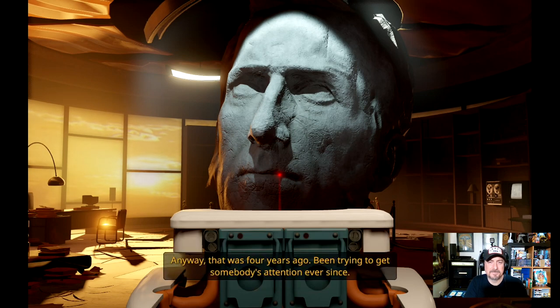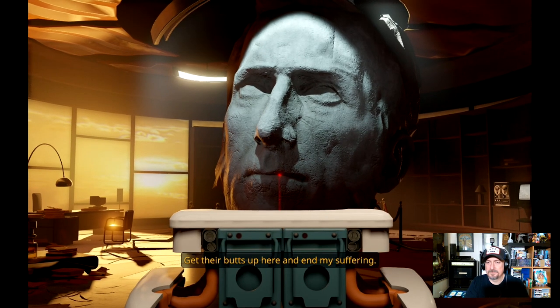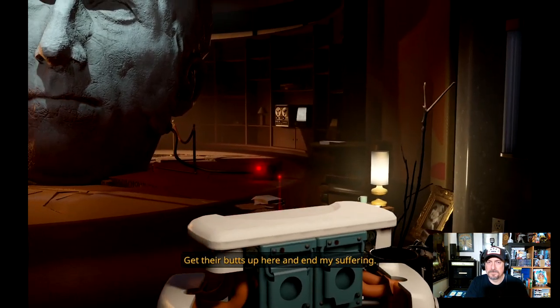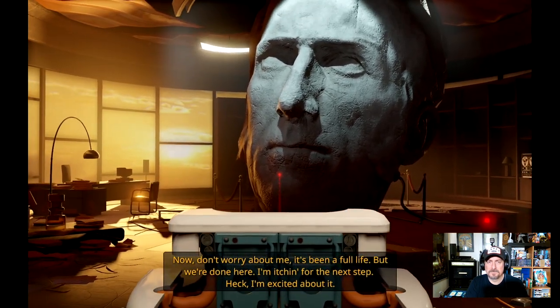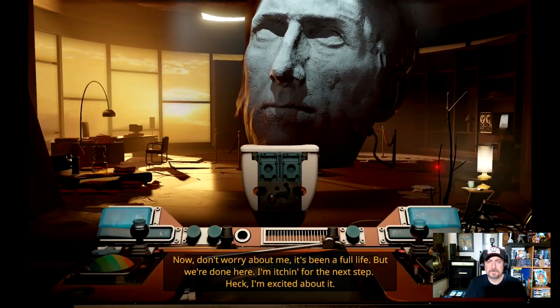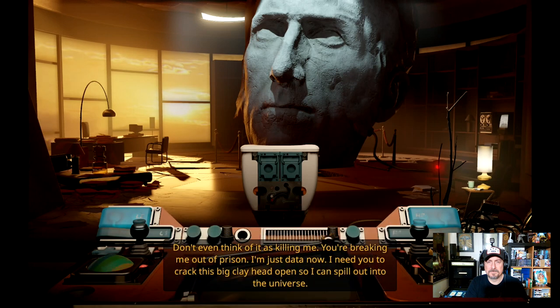'It's been a full life, but we're done here. I'm itching for the next step — heck, I'm excited about it. Don't even think of it as killing me. You're breaking me out of prison. I'm just data now. I need you to crack this big clay head open so I can spill out into the universe. So, what have you two eggheads got?' 'We actually came up here to show you our new invention.' 'Good stuff, let's see it.' 'Whoa — that'll work. I'll be honest, I thought you were two lunatics who dragged a toilet up here, but you are geniuses.' He called us geniuses.